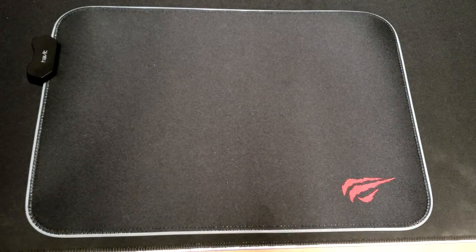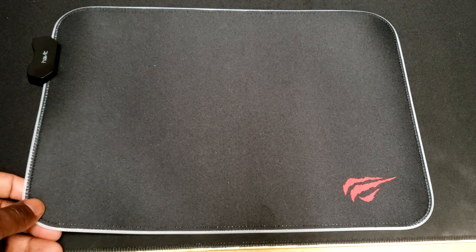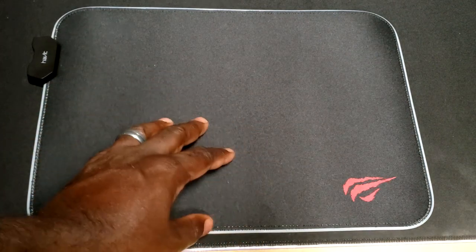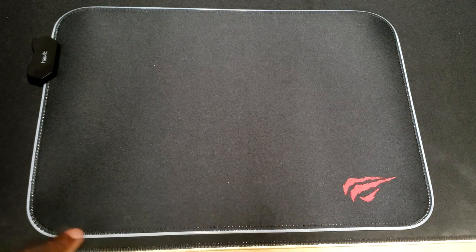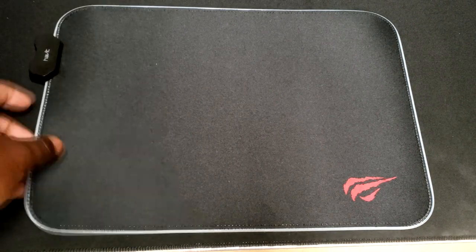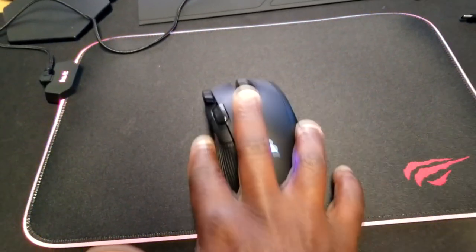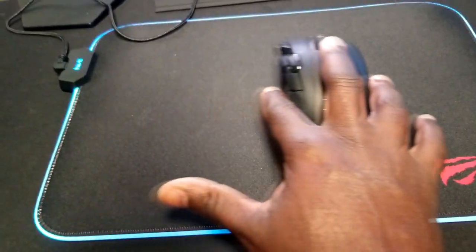Alright guys, here it is — the Havad RGB mouse pad. As you can see, this is a general kind of mouse pad, slightly on the medium to larger size. It's relatively basic for what you can see. The mouse pad does sport a nice cloth texture, so it's very soft. You have your controller for the RGB logo and then of course the RGB lighting around the side. Build quality is pretty basic — just the mouse pad with a nice soft material, not hard plastic. That cloth material works really well for your mouse when you slide it around.